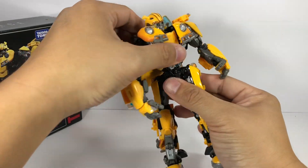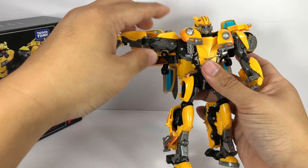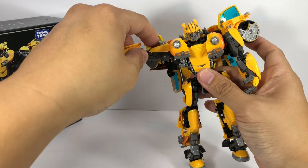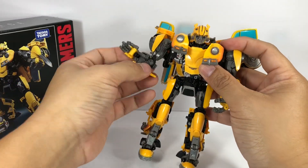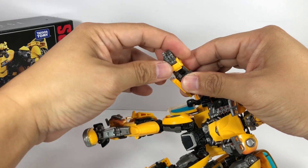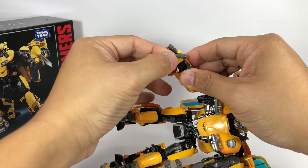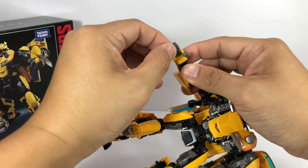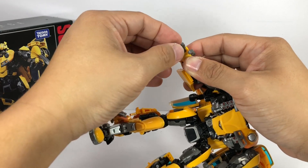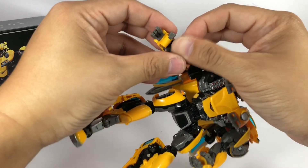Articulation: the head is on a very nice ball joint, there's a waist swivel. Arms go in and out, forward and backward — no ratchets. Elbow has a ball hinge joint. Swivel wrist. The fingers are articulated — the thumb swivels in and out and has a last digit hinge. Each of the three other fingers can move independently, but only the index finger has that last digit articulation.